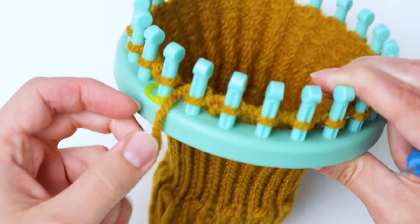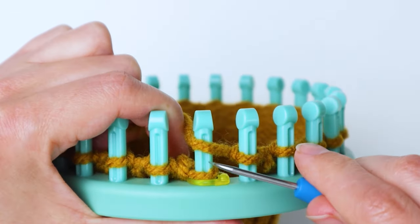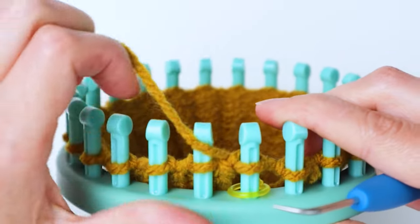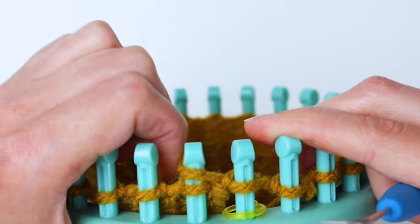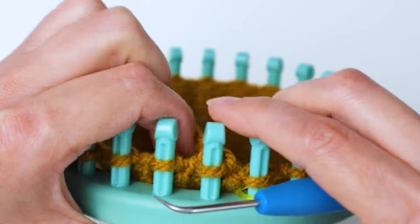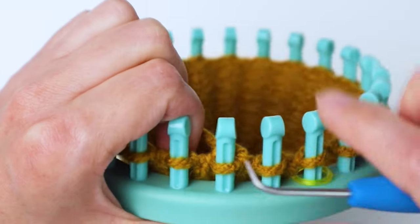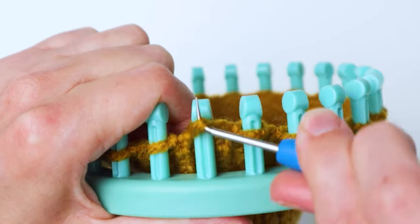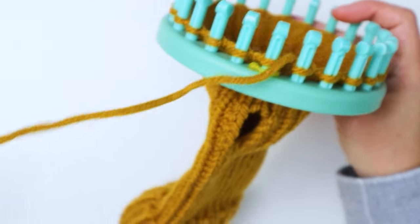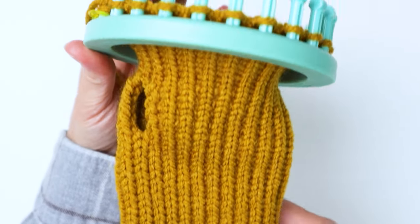Now to continue, knit across the little gap and keep going. We're going to do 15 more regular knitted rows going around in a circle. Fifteen rows gives you about a two to two-and-a-half inch section above the thumb hole, so if you want yours a little shorter, just make a few less rows.